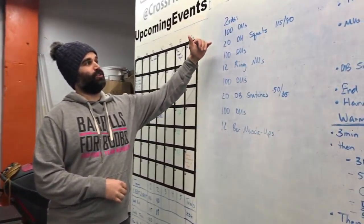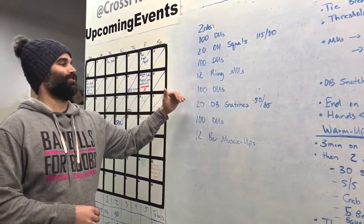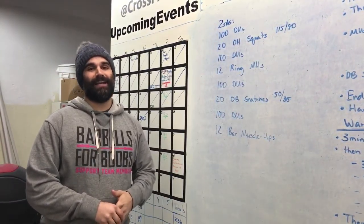So the same thing's going to happen with this, right? We have a hundred double-unders, 20 overhead squats, a hundred double-unders, 12 ring muscle-ups, a hundred double-unders, 20 dumbbell snatches, a hundred double-unders, 12 bar muscle-ups. And we go through that again with a 14-minute cap.